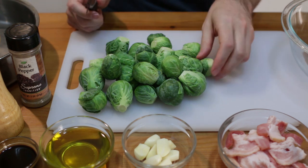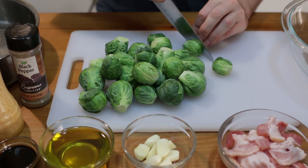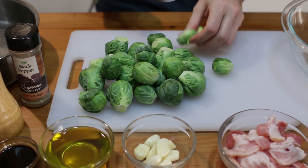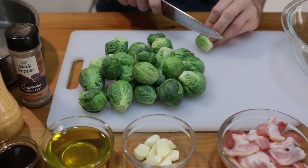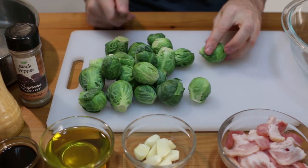Now what we'll do is just take these and cut them in half. The small ones, just cut in half and put them in a bowl. If they're really large, you'll probably want to cut them into quarters.